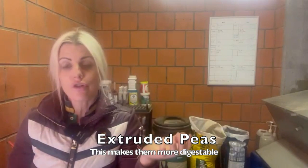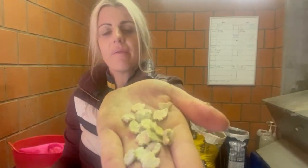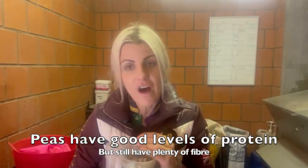The next thing I use is something called peas - basically regular peas that have been extruded, which makes them more digestible. What I love about them is they have a nice protein level but they're still quite fibrous, and they give the same sort of muscle development that oats would create, but without the solid crude protein. So it's a little bit better and easier for the horse to digest. He gets about one of these all day - in one feed, just a tiny bit, about a quarter of a handful.